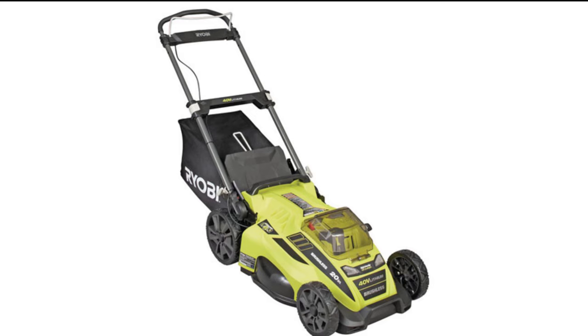Hey guys, welcome to another edition of Man View. Let's talk about the Ryobi 20-inch battery-powered lawnmower. I recommended this lawnmower to a bunch of friends and I absolutely love it. However, over the last two or three seasons, I noticed that when I started turning the lawnmower, picking it up to swivel it or move it in a certain way, it kept shutting off on its own.